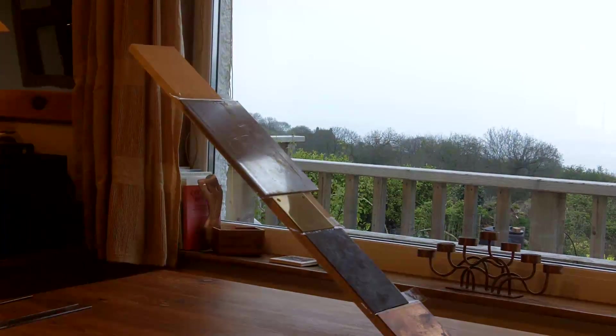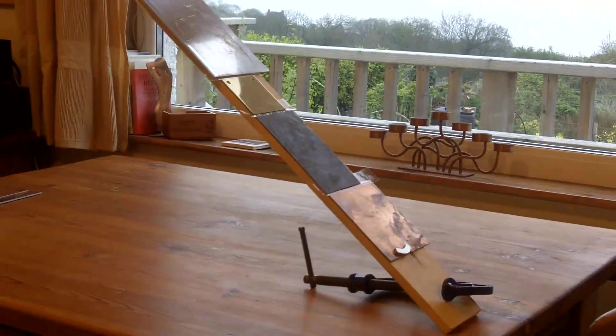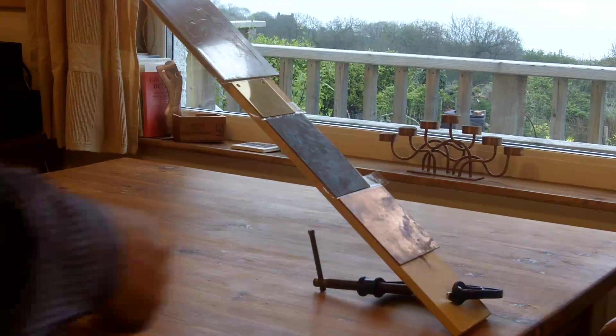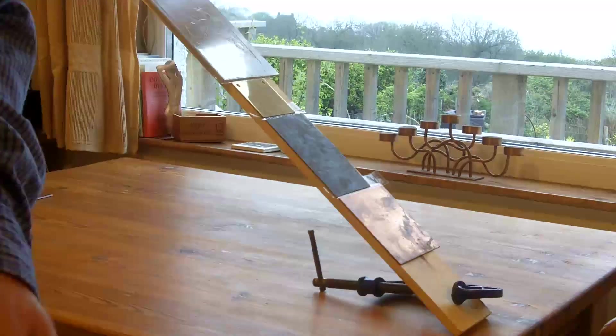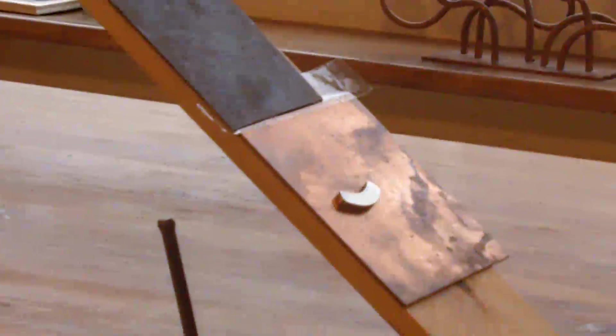And I'll just drop the magnet off. That's the brass, then the lead, and then the copper.